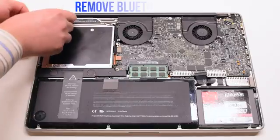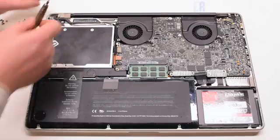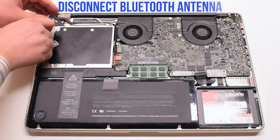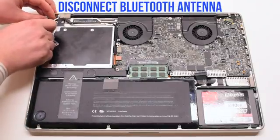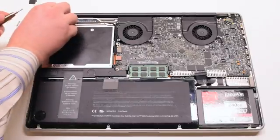Start off by removing the Bluetooth cover. This will expose the antenna. Go ahead and disconnect the Bluetooth antenna — you can pry your screwdriver underneath and it should pop right out.